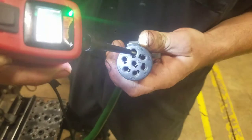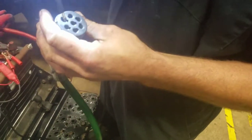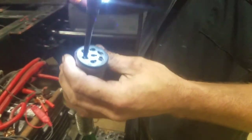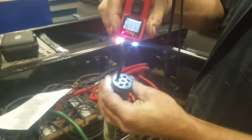On our trailer plug, starting on the top, we're going to do a ground. Then on our first pin, which we'll reference to a clock at 11 o'clock, is black — and that will be our clearance lights. We'll have our cab guy go ahead and cut the lights on. We've got 11 volts down it.